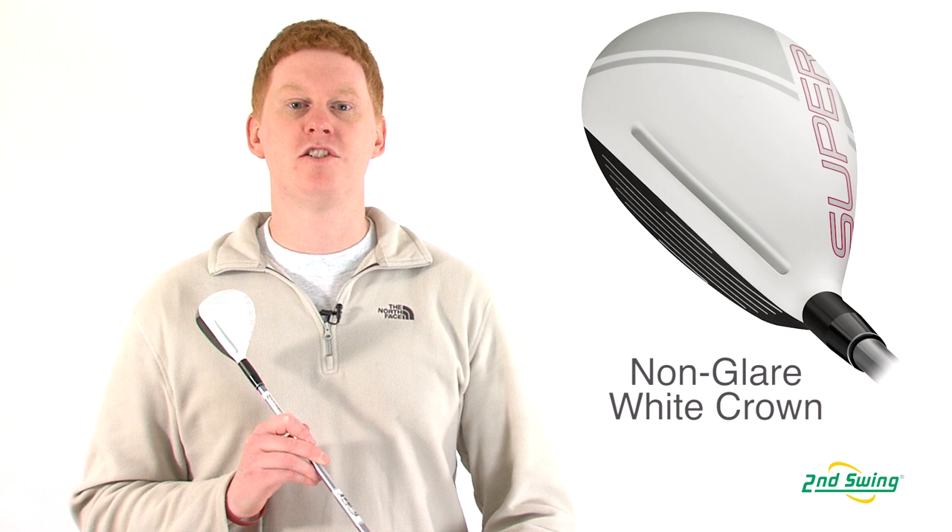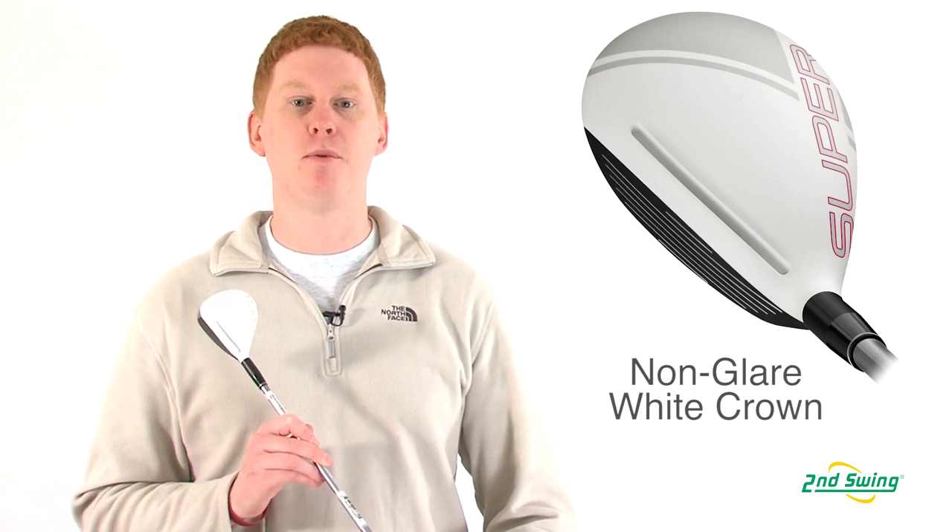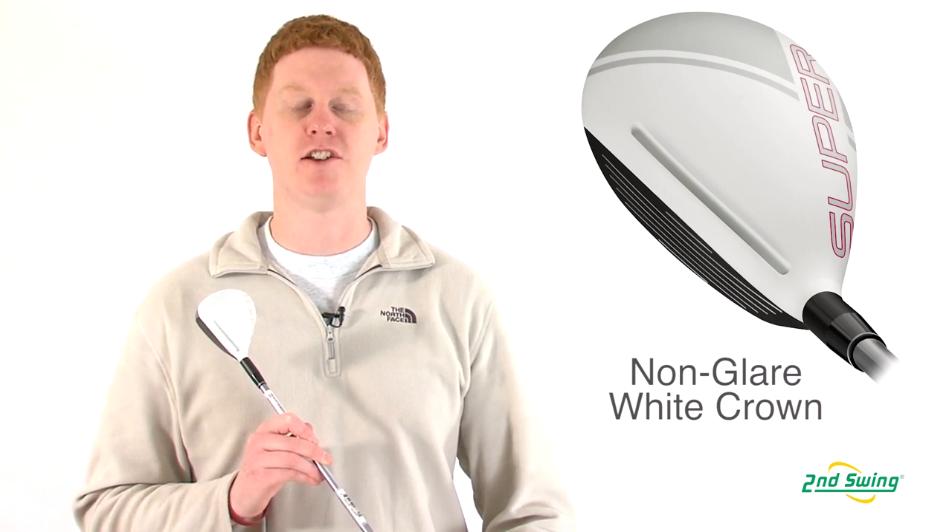The Adams Super S features a matte white finish with a black face that contrasts to make the head look bigger and easier to align.